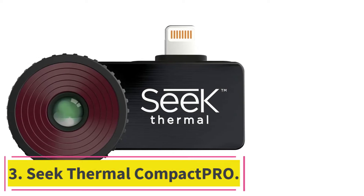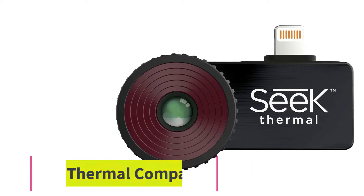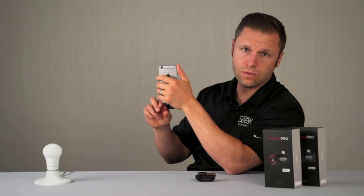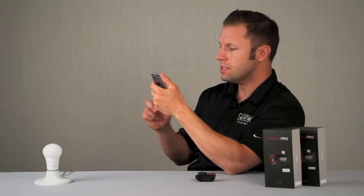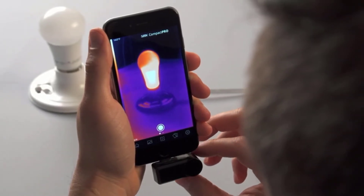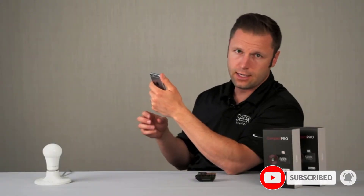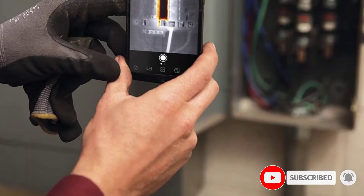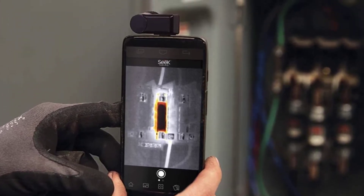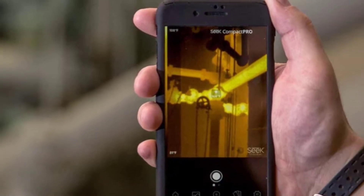At number three, the Seek Thermal Compact Pro. You find some interesting facts when researching niche topics like thermal imaging cameras — for instance, the frame rate of the Seek Thermal Compact Pro could land you in trouble if you try to leave the US with it. There are restrictions on IR devices above certain specifications in case they are used for military purposes, so this is not an international travel option.